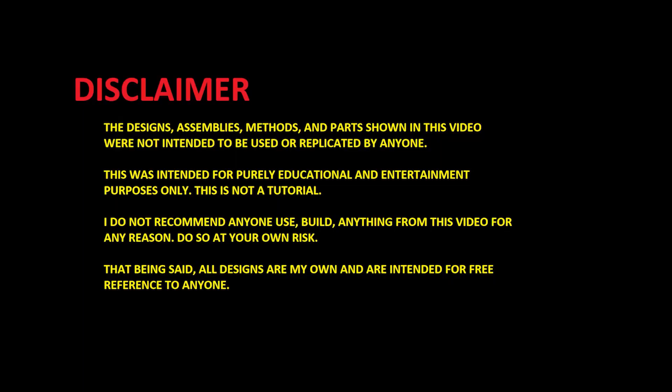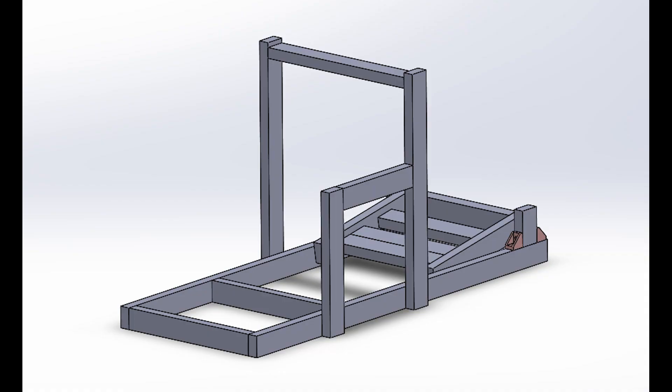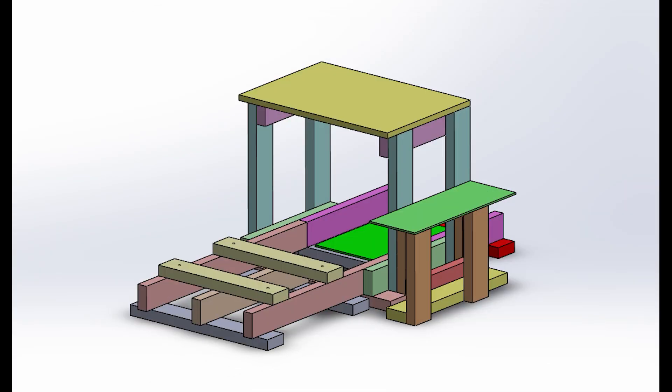Here's a little disclaimer before I show the design. I started with the idea of using 80-20 aluminum T-slot framing, but after calculating the cost, I decided against pursuing this any further. I started over, this time using only 2x4s and wood boards. And this is what I ended up with.